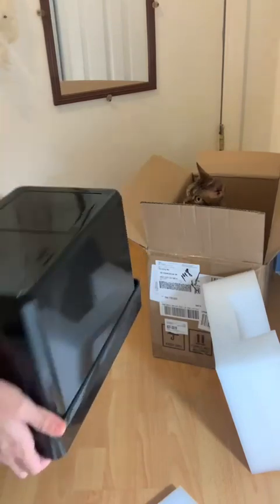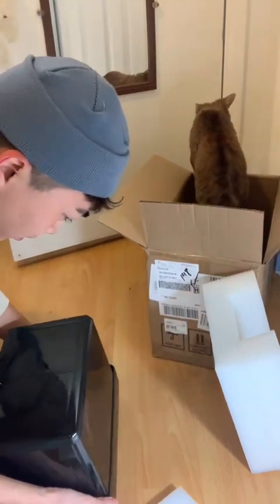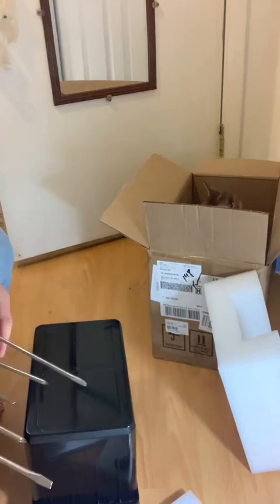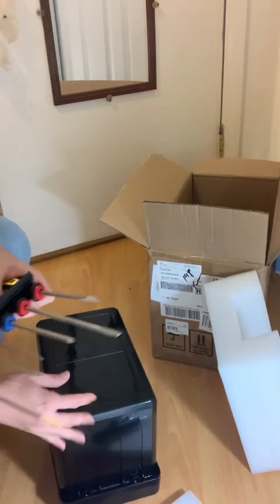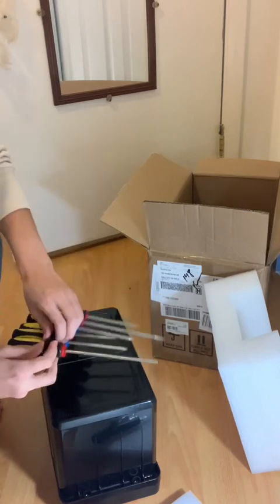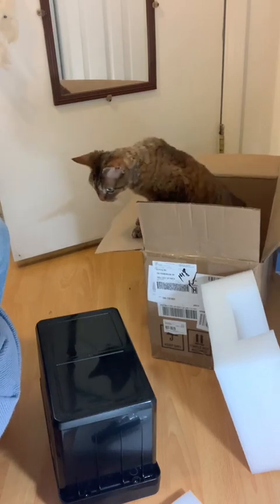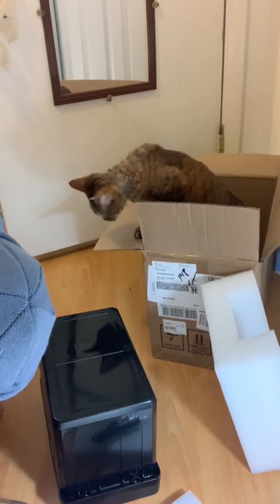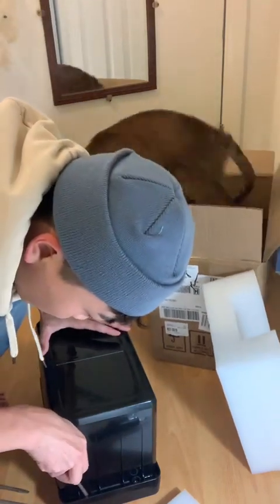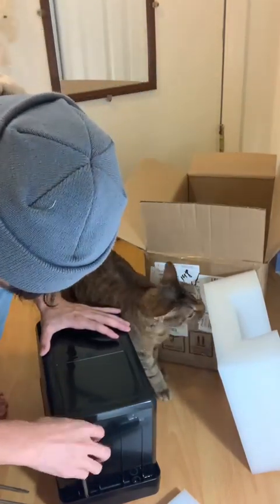Maybe I can show you some interior information about the inside elements. Here we go. We use a screwdriver to open the cover of this battery.